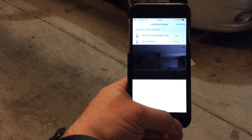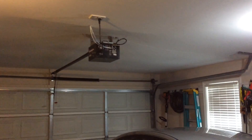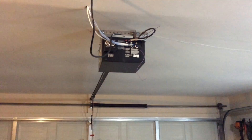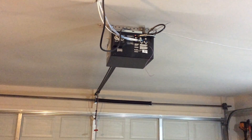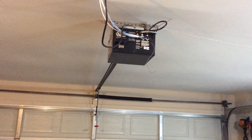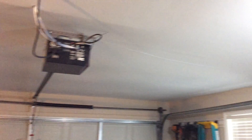Here you can see the garage door opener. That gray cable running to the right is where I tie in to contacts one and two on the garage door opener, making a temporary momentary trigger by shorting those two contacts together via the relay.